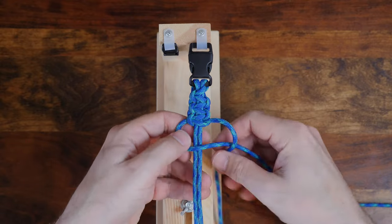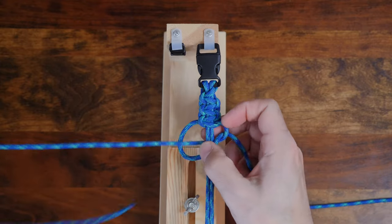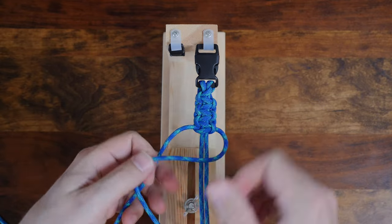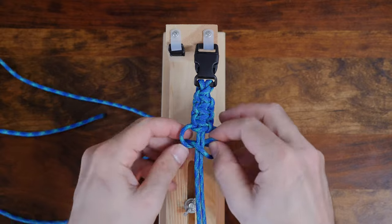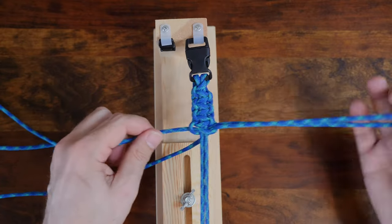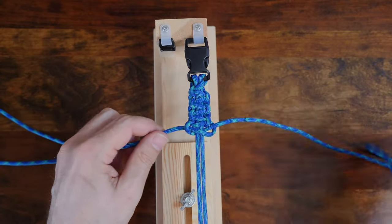If you're just starting out with paracording, then I highly recommend my video '10 Paracord Knots That Every Paracorder Should Know.' That video demonstrates how to tie the 10 most common and useful paracord knots, including a few bracelet styles. I'm going to add a link in the description and also at the end of this video.